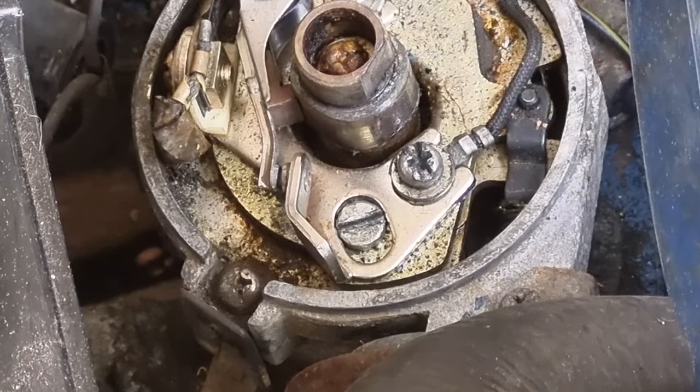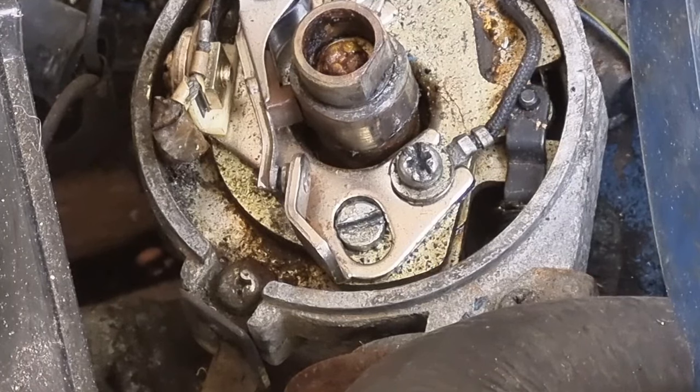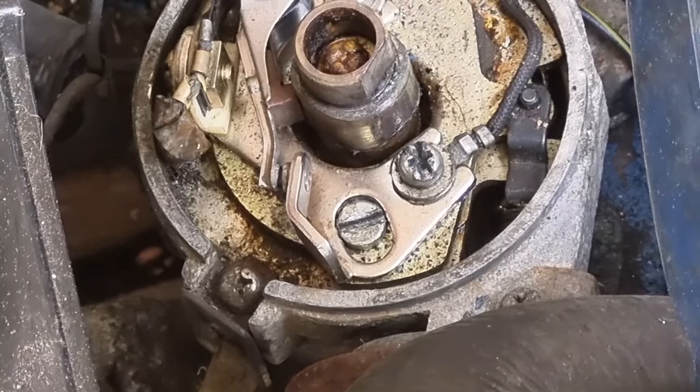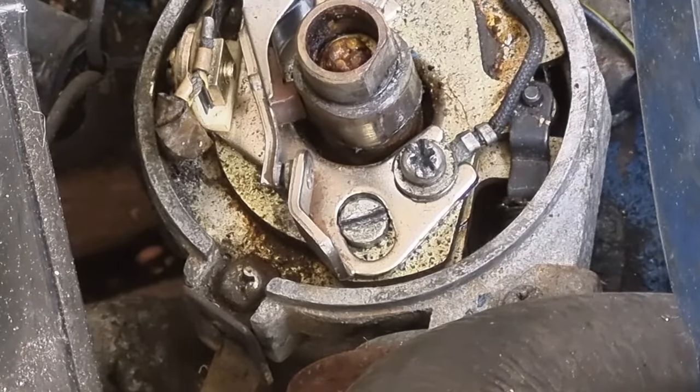That's the solenoid not engaging - it's trying but it's not engaging. So it could be a starter motor issue still. I'm going to bang the solenoid on the starter motor a couple of times with a ratchet handle to give it a bit of a jolt, just to see if that engages the solenoid.